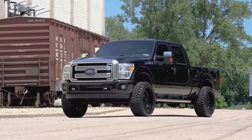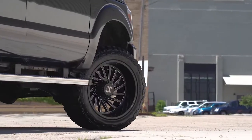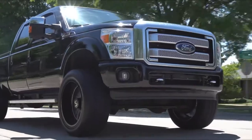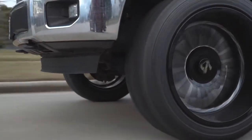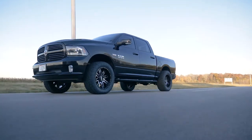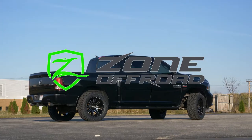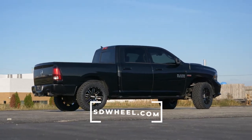On top of giving you more ground clearance, leveling kits also allow you to run slightly larger tires. Sizing is going to be dependent on the make and model of your truck, but generally you can run tires that are one inch taller than stock without running into any issues. Ride quality should not be affected either, as most quality leveling kits do not affect the way your truck rides — if anything they'll increase it. So if this is something you're worried about, make sure you're investing in a good quality leveling kit. BDS, ProRide, and Zone are all very reputable brands that make high quality leveling kits, which you can find at SDWheel.com.